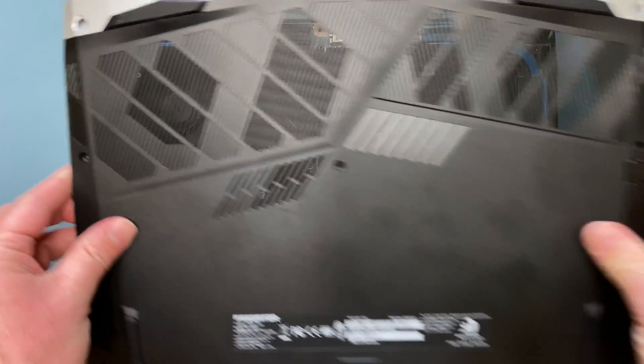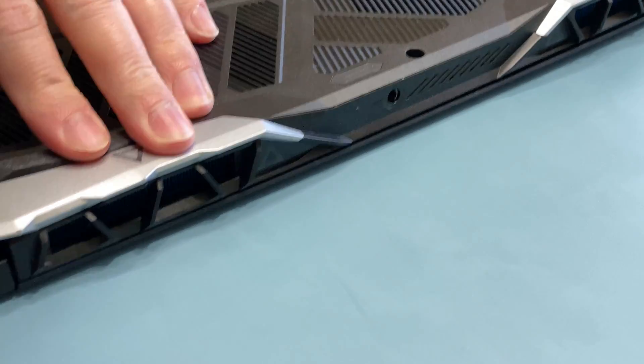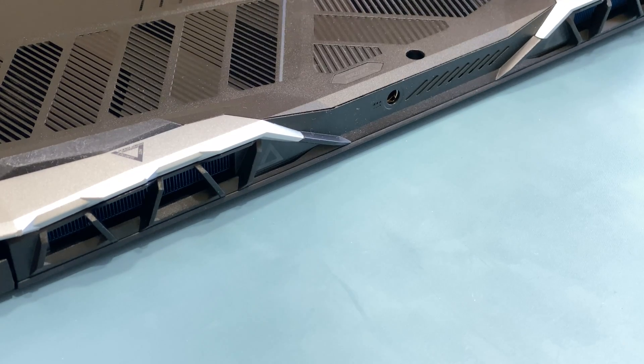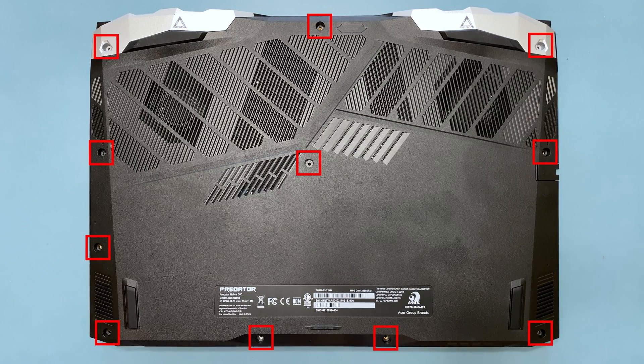Now place the lower case back on the system, and secure it by pressing down to snap it back in place, making sure that there are no gaps. Then reinstall the 11 screws back into the system.